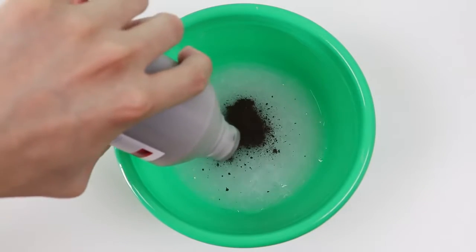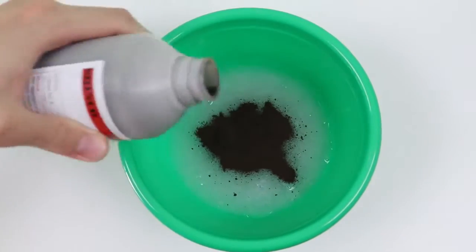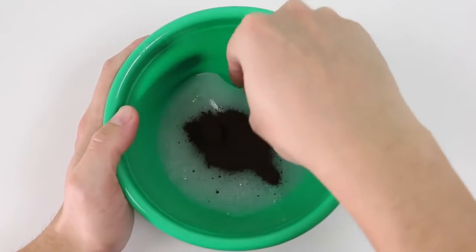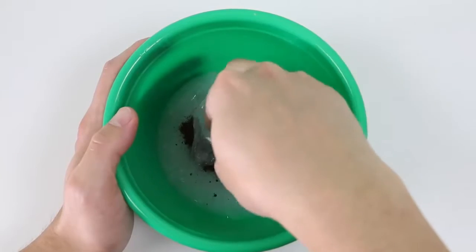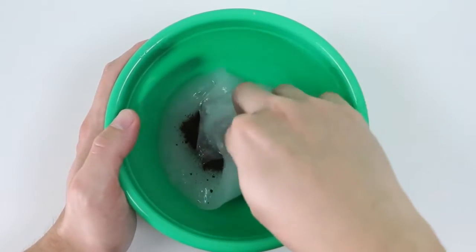Now if you want to know how much iron filings, there's not a specific amount, so I'm just pouring in a lot. The more you pour in, the more magnetic it gets! What I'm doing right now is folding the slime over the iron filings and mixing it. I'm only doing it this way so that my hands don't get messy — you can mix it however you like.